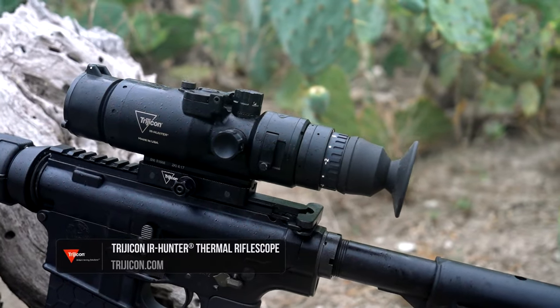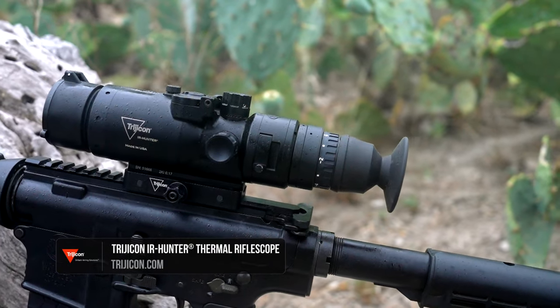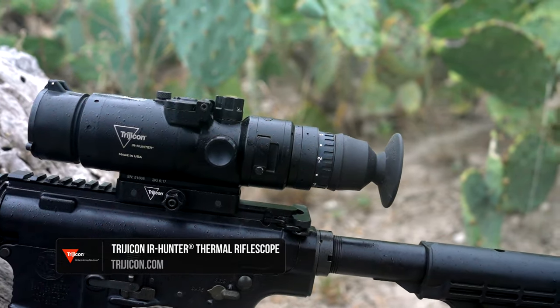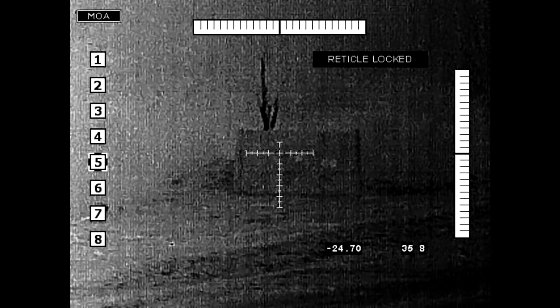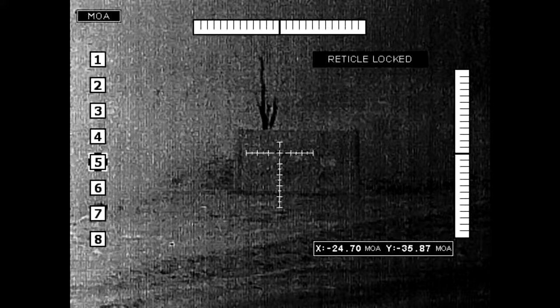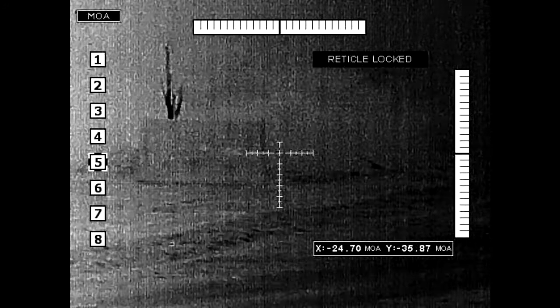One thing about Trijicon — when they come out with a product, they've done a tremendous amount of testing. They stand behind it; their engineers and their staff work on it a lot. And when you look at how easy these menus are to use, it makes their newest models so fun to go play with.